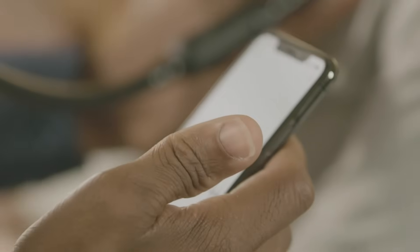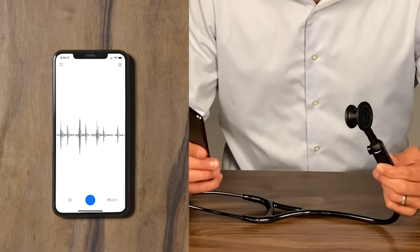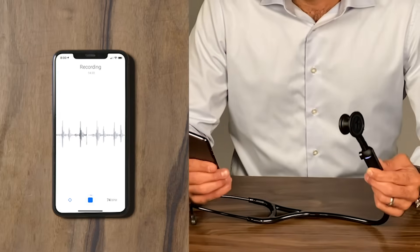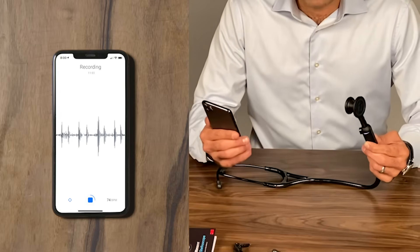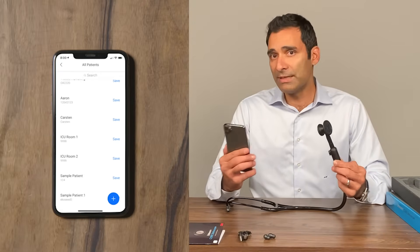Now that it's on, I can pair it to my ECHO app on my phone. I can auscultate a patient, get a clean recording, and inspect the waveforms right on the screen. A feature I really like about the app is that I can actually save and store these recordings securely. I can subsequently share these with my primary care physicians and use them for teaching purposes.